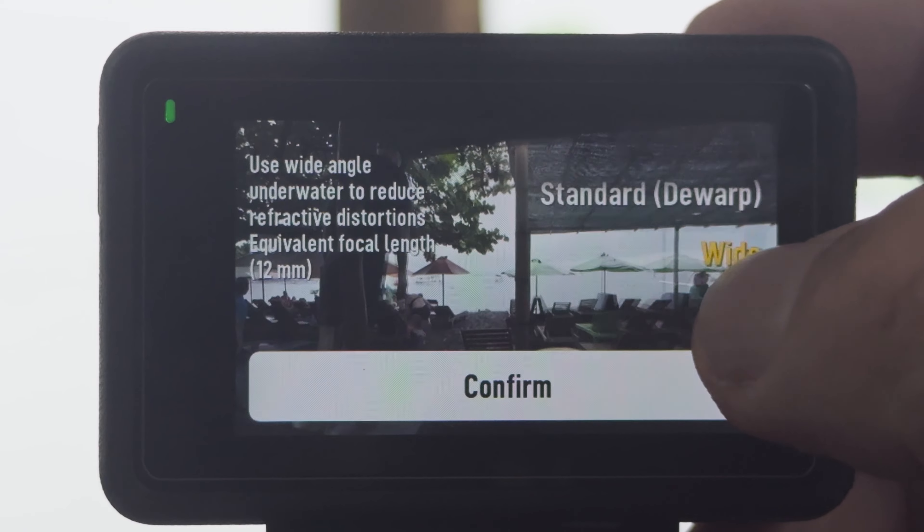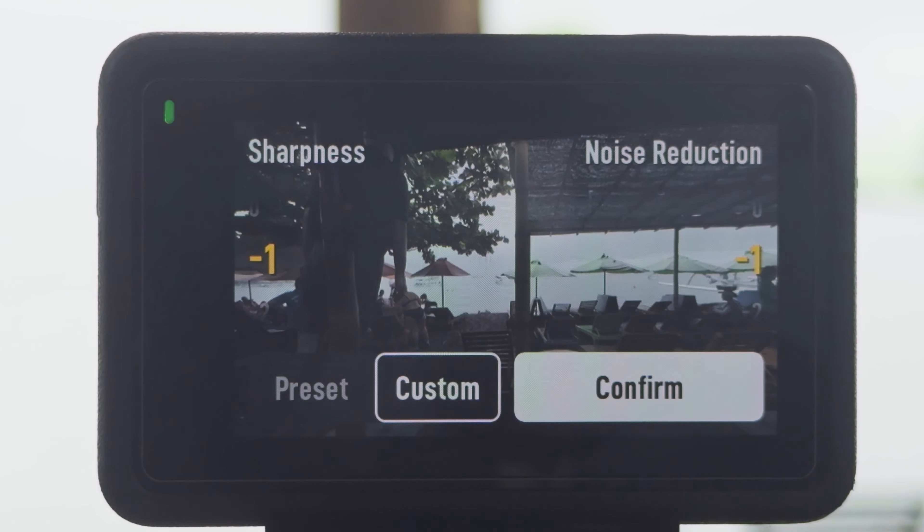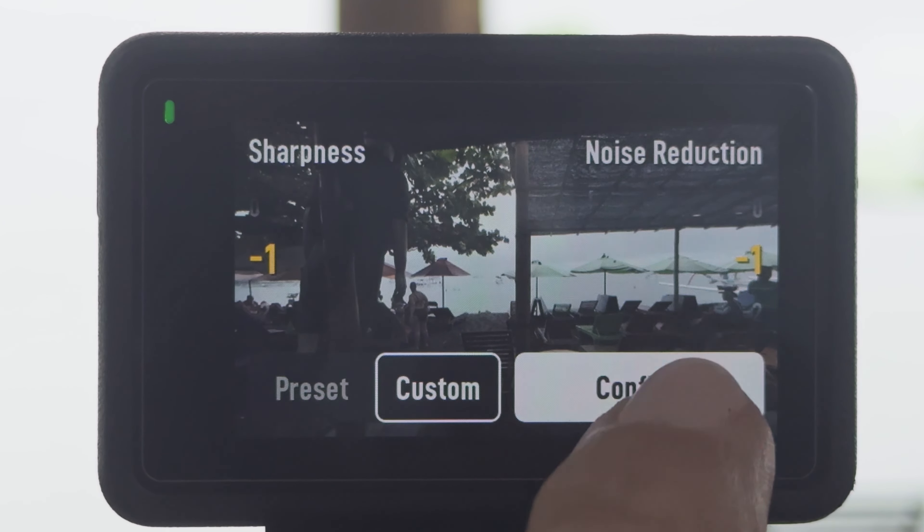If you prefer to keep it easy, you can use normal mode which gives vibrant colors and is easier to process. For field of view I like to use DWARP, the equivalent of 15 millimeters — it's enough and gives me the best result with no fisheye distortion. For custom adjustments I keep sharpness to minus one and noise reduction to minus one — I prefer to do everything in post. You can set both to zero if you don't want to worry, but I prefer to let my computer handle sharpening and noise reduction rather than the small camera.